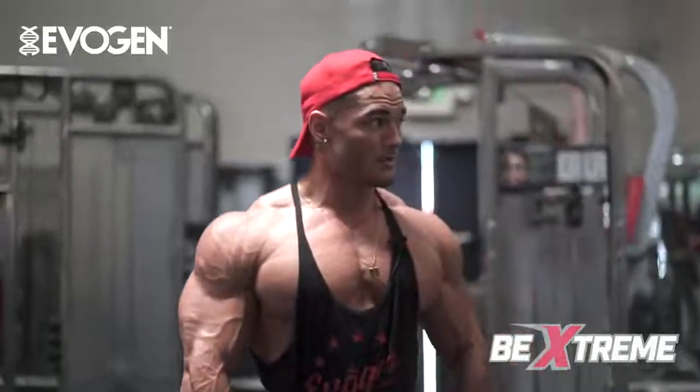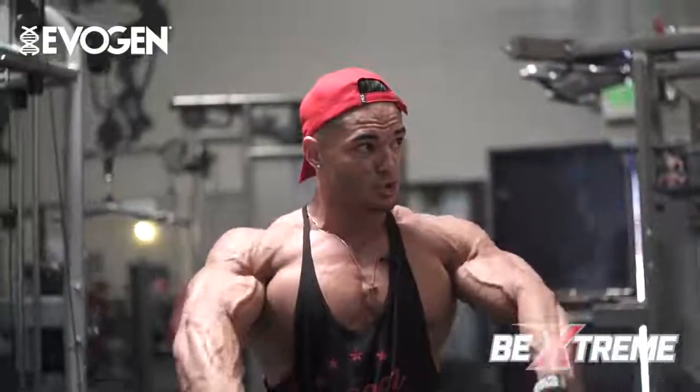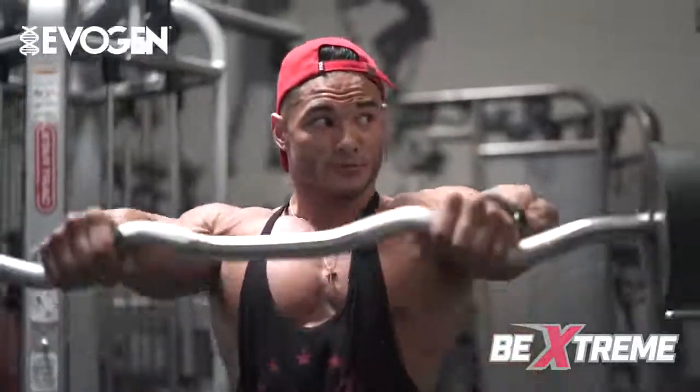Squeeze from the bottom — front delt. Chest up, good posture — front delt.